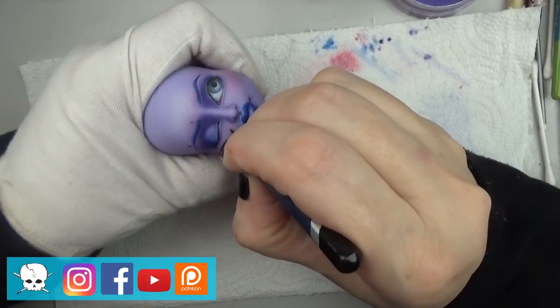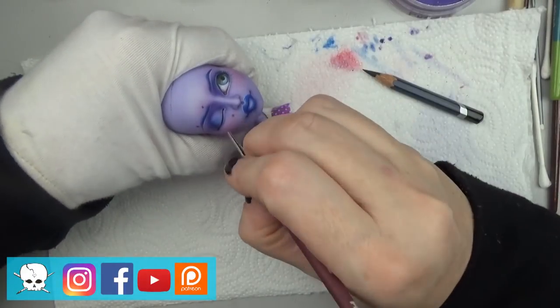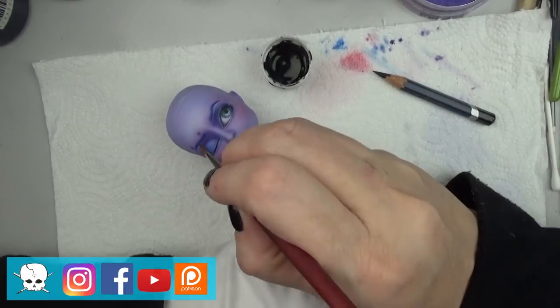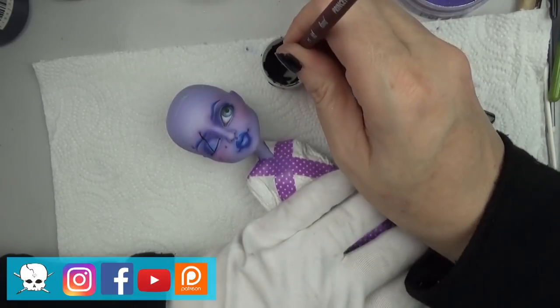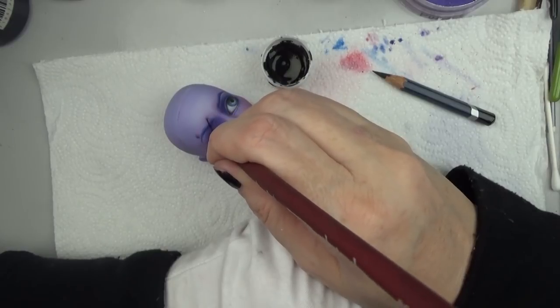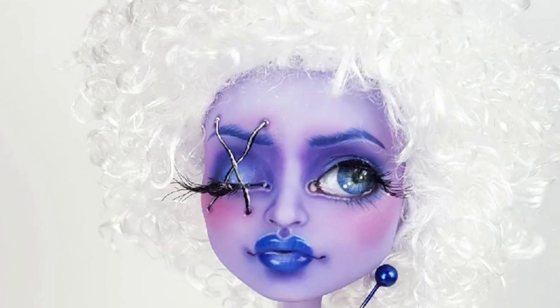Here I'm doing the little stitch - I wanted to do like a cross stitch over the eye just to give it a little creepy voodoo doll look. I'm doing some marks with purple just to darken up the area to make it look like a stitch is going through it, and then I used some black paint to do that and highlighted it with white.